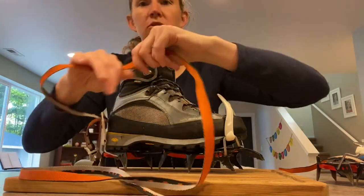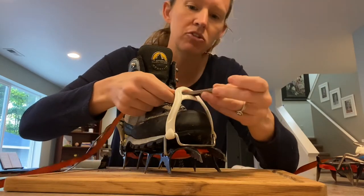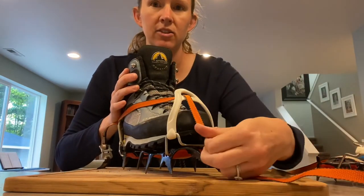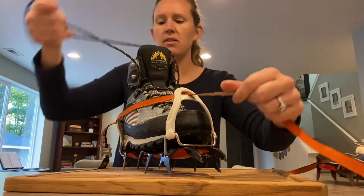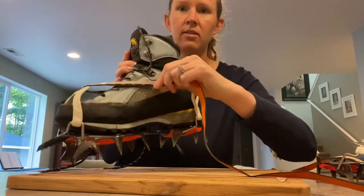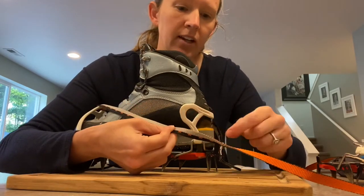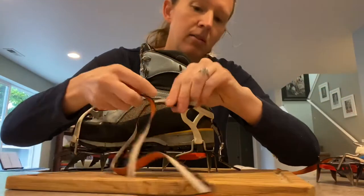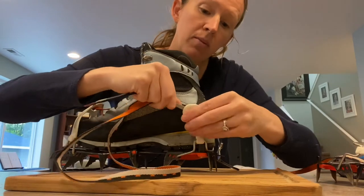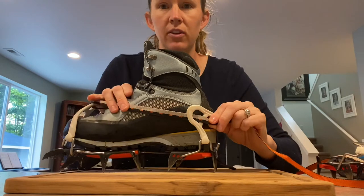Make sure there are no twists and turns in your strap. Go inside the little triangle hole from underneath, pull it straight down, and once it's through and feels nice and tight, flip it back up and bring it to the other side. On the other side there's another hole — again no twists — thread it through from underneath to the other side of the crampon.